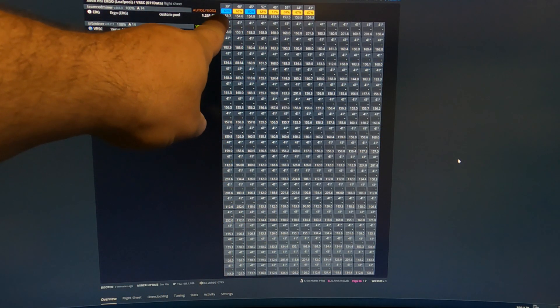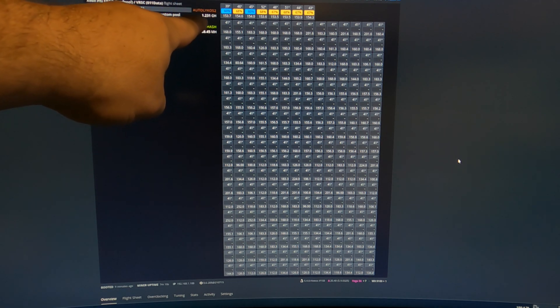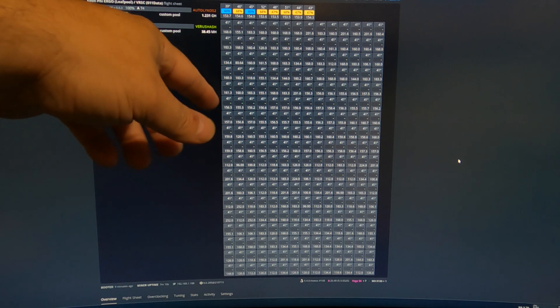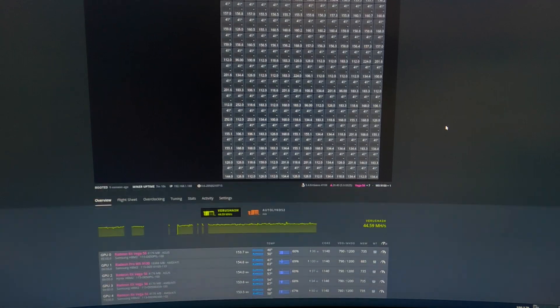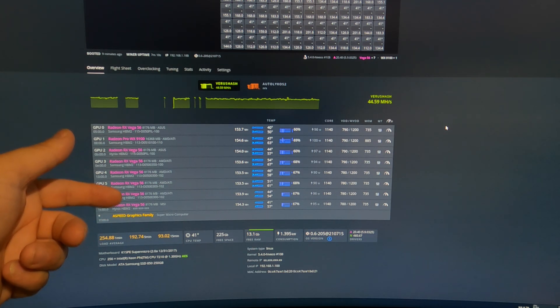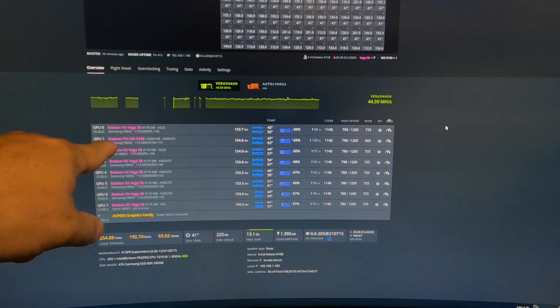So let's jump over to the HiveOS screen and finish this up. You can see all eight cards on the top here, and we are currently running at 1.231 gigahash on Ergo plus Verus, which is fluctuating between 37 to 46 megahash right now — that's running beautifully as well. If we scroll down here, we can see everything else is Radeon 56, because the 64s I flashed down to 56, and here is the Frontier Edition which has been reflashed to a Radeon Pro WX9100.